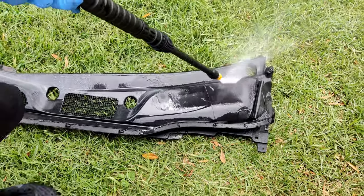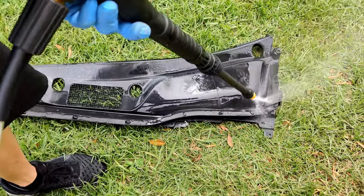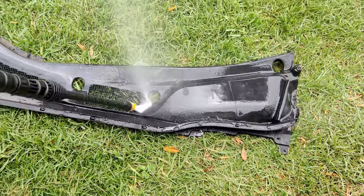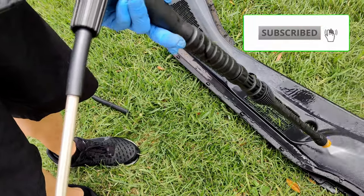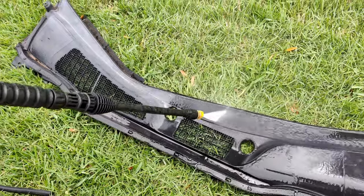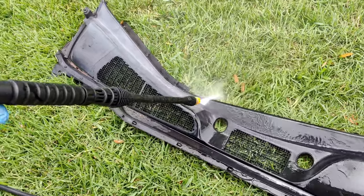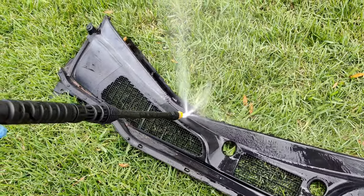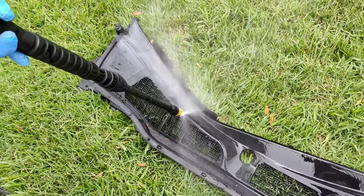It won't exactly look like new, but it'll look better than what it looks like now. What I've done with this cowl that you see here — I took it completely off the car, and I'm actually pressure washing it because it looks like it's never seen a good cleanup in years. It's actually been on the car for about seven years to this date.